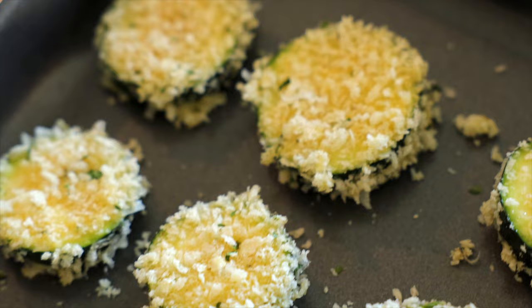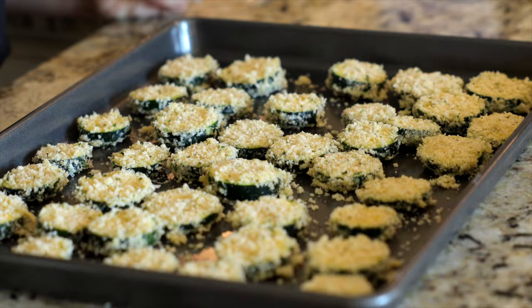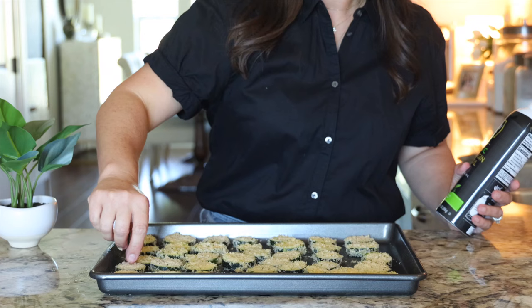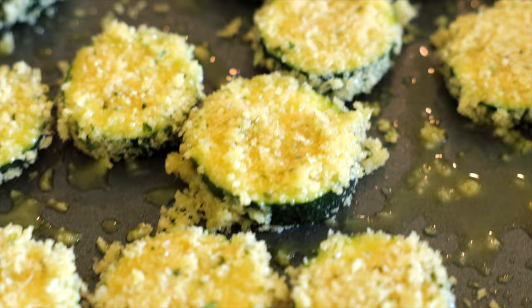Once the zucchini slices are coated, you'll transfer them over to a large rimmed baking sheet, and you're gonna mist the tops and the sides with nonstick cooking spray. It's really important that you get good coverage all over the zucchini. This is what helps them to brown up in the air fryer.